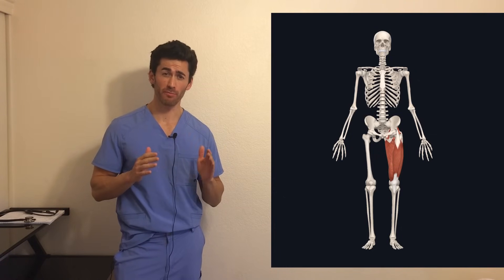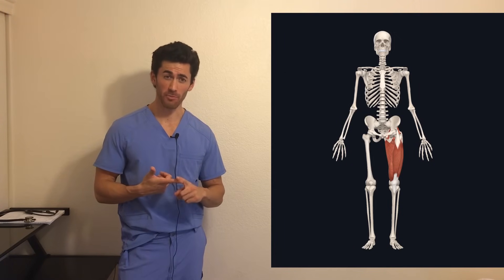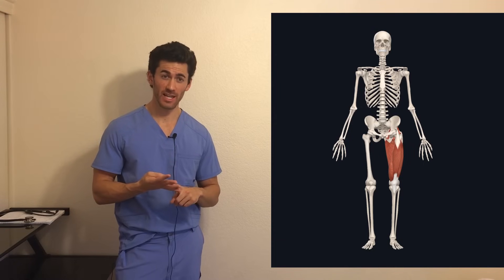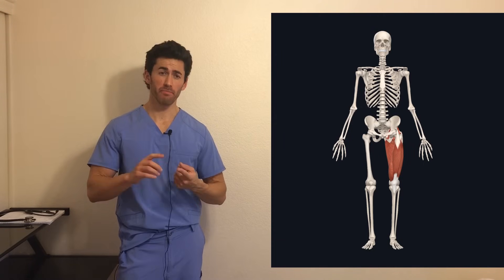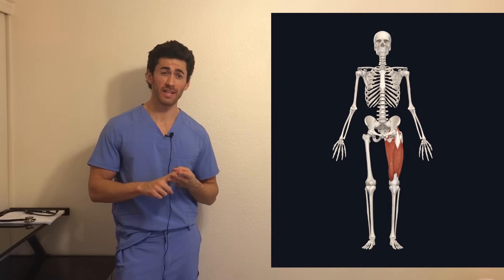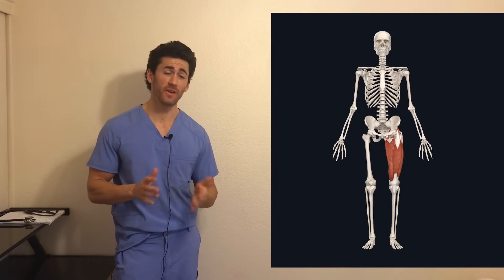There's an incredible number of proven benefits to the squat. It increases strength in almost your entire body, improves circulation, improves joint health if you do it right, decreases cellulite, improves flexibility, builds your core strength, helps you get better posture. In men, it's been proven to increase testosterone levels, you get a better butt, and a thousand other benefits.